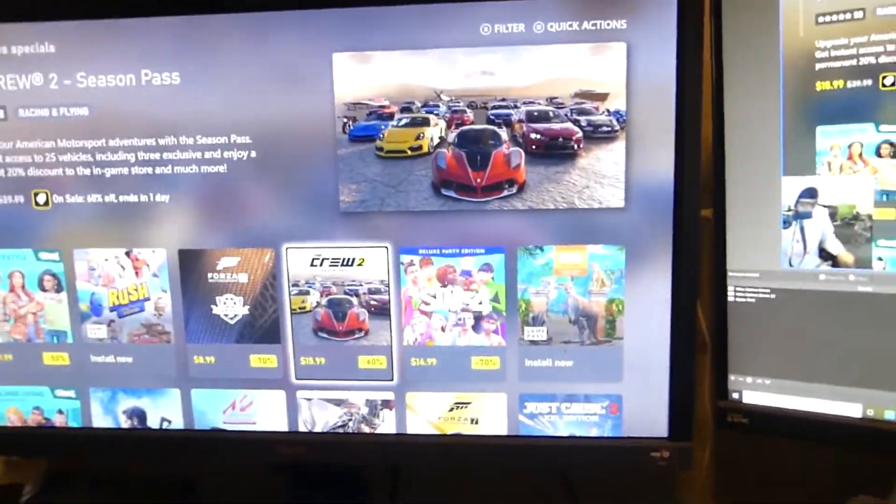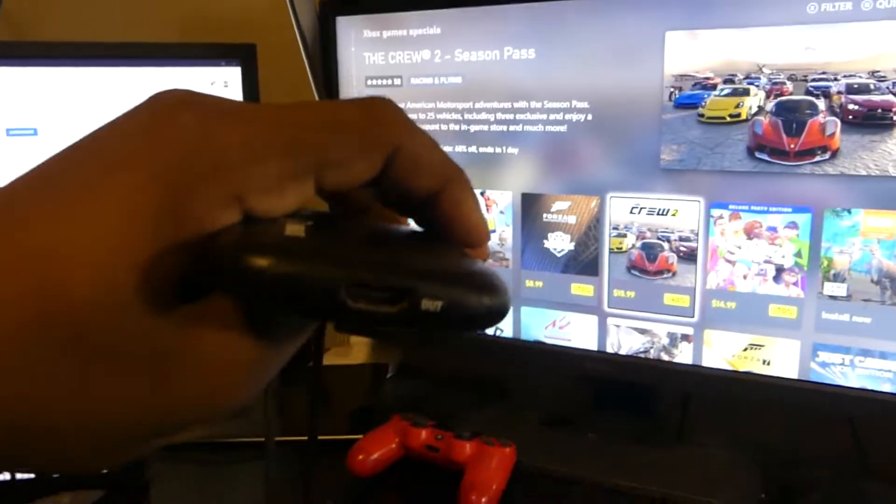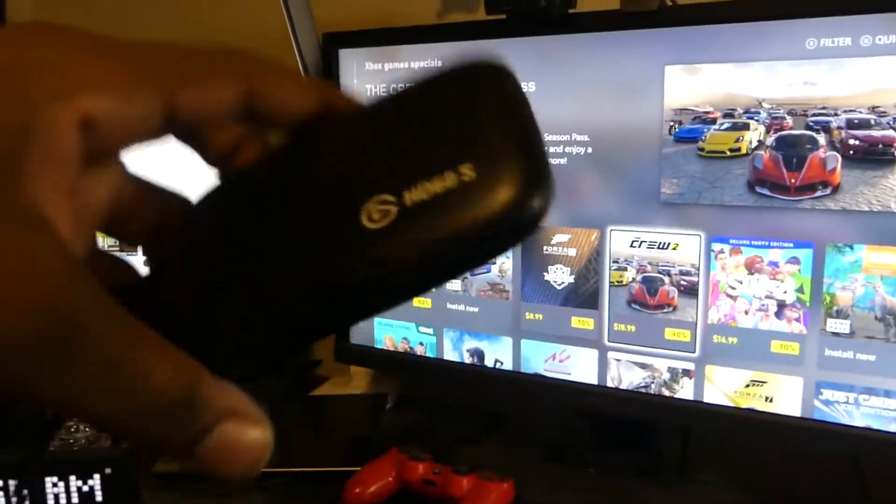So if you guys want this, let me know — I'll link it in the description box down below. You can still play and record 4K with it. We have the Elgato HD60S, which you don't want to use if you have a 4K console, because it's kind of pointless — you're playing and recording in 1080p and that's how the output will be.